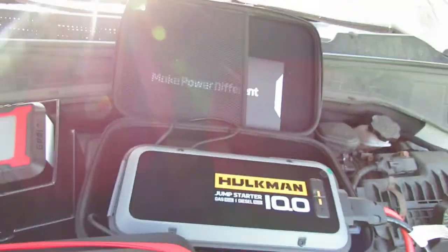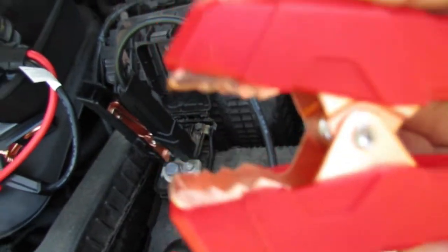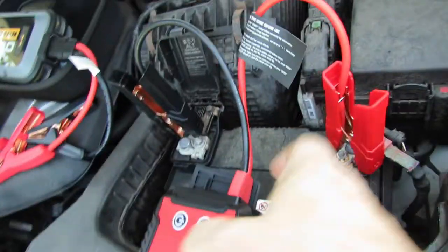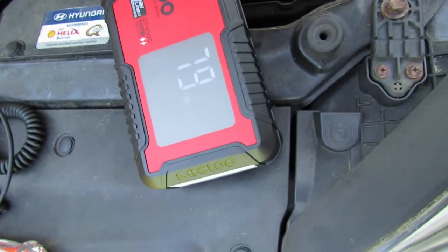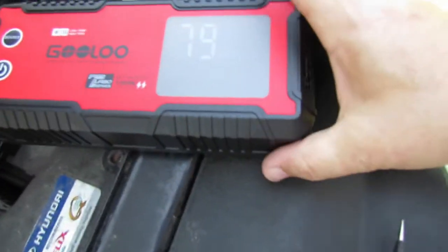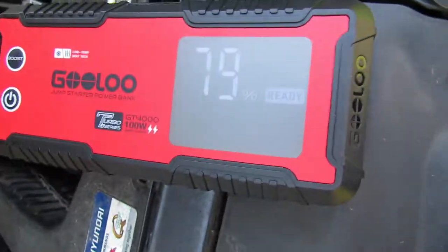Okay, let's try the Gulu GT-4000. These are the real thick cables — they're not the alligator style, so they might not be ideal for hard-to-reach batteries since the top is so fat, but they still work. Let's turn this on and see what happens. Everything just clicked on and it says ready — let's give it a whirl.